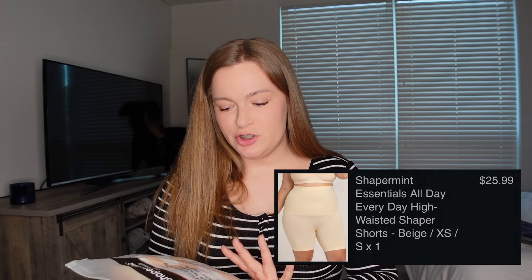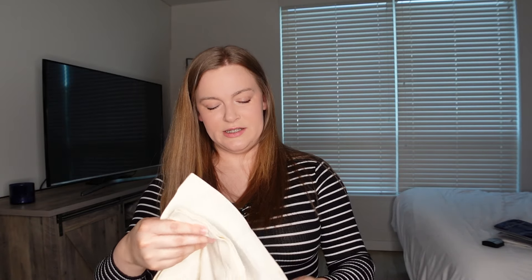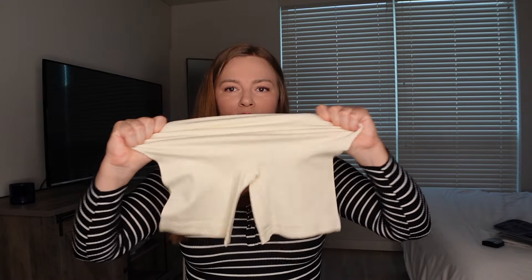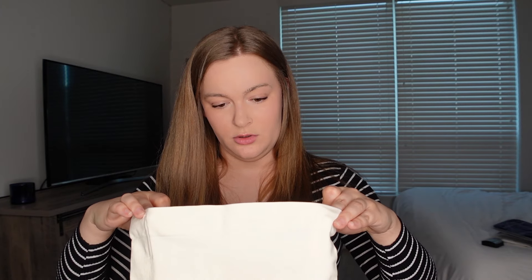These are the Shapermint Essentials All Day Everyday High Waisted Shaper Shorts. They're supposed to shape from tummy to thighs. I ordered all of these in a nude color. This is supposed to be worn under clothing. It feels pretty stretchy, and it does have some boning, so maybe that'll help prevent rolling. I went off the sizing chart and got this in an extra small/small. I know you guys are going to say I'm not a small, but based on the sizing chart, this is what I should have ordered.